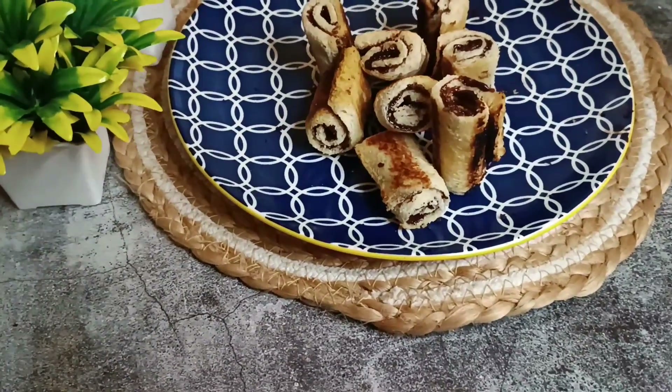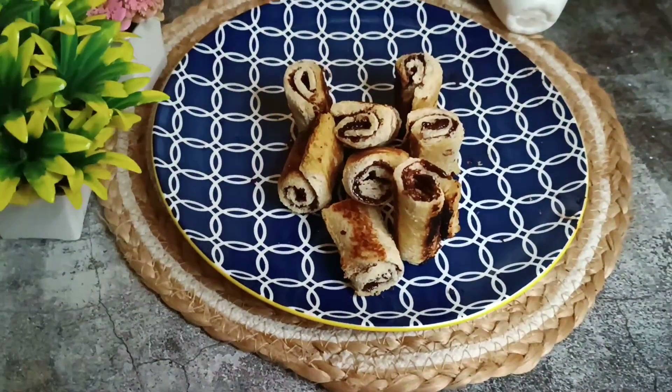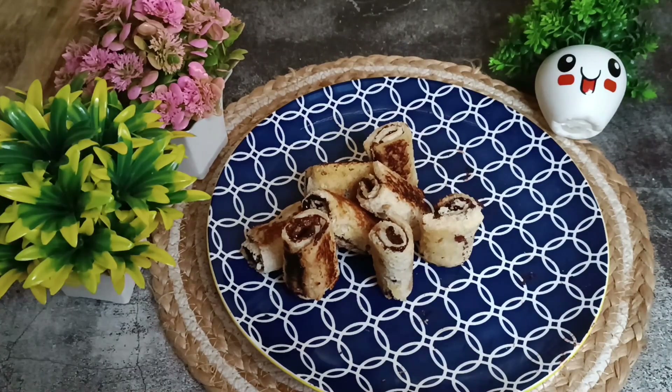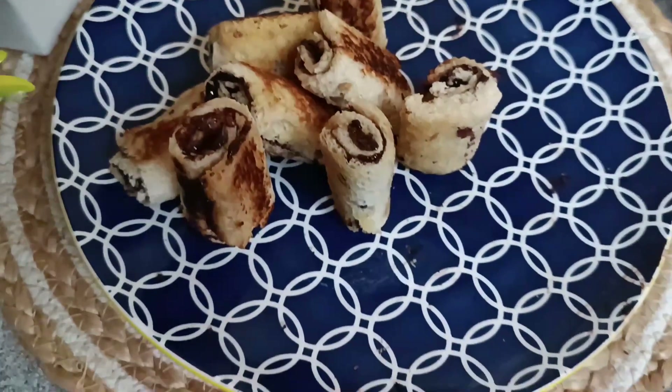Are you craving something sweet? Then you've got to try this recipe of mine — chocolate bread rolls that can be made instantly. It is very quick and very delicious for those sweet cravings that happen all of a sudden.